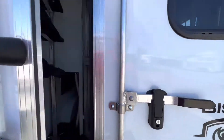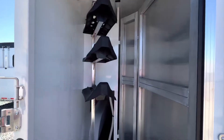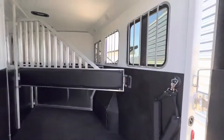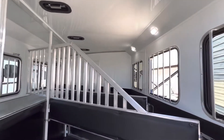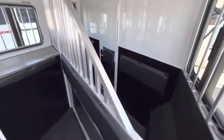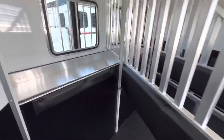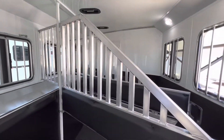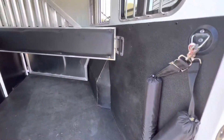Check out the rear tack. You've got your bridle hooks and brush box. Opening up into the horse area — all LED lights, foam insulated ceiling, and roof vents over each stall. The first stall does have a stud divider. This trailer also has the HD kickwall liner — nice and thick.